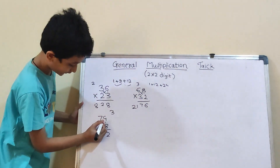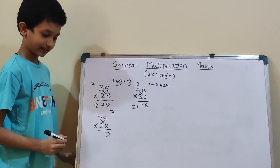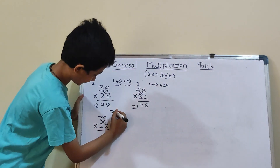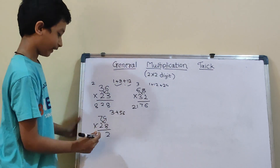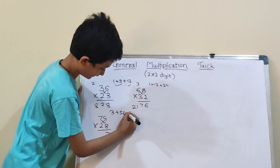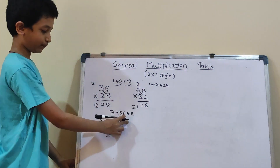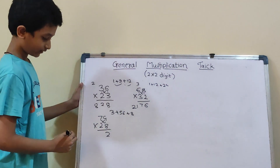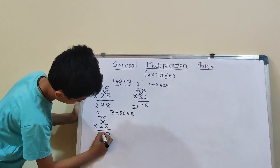Now we have to do cross: 7×8 and 4×2. So, 7×8 is 56. And 4×2 is 8. So, 8 plus 3 will be 11, and 56 plus 11 will be 67. So, 6 carry and here 7.